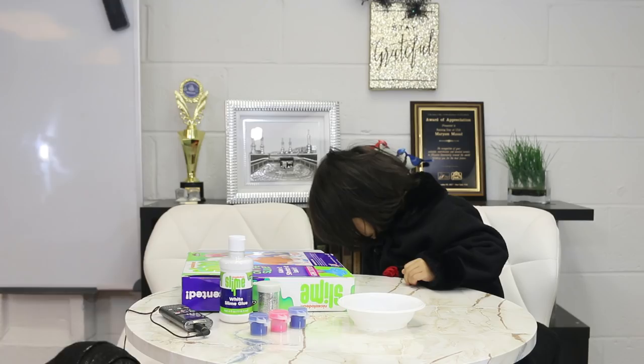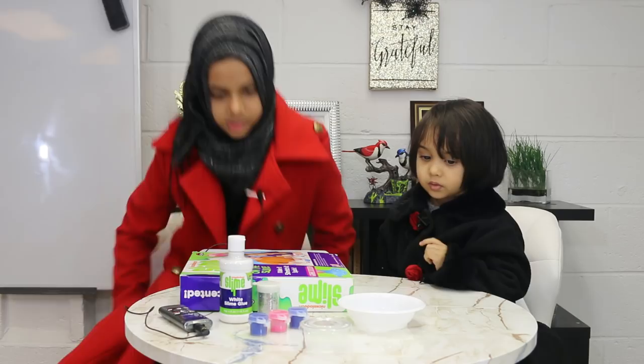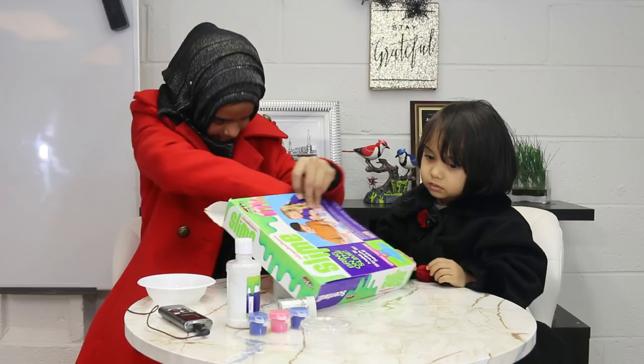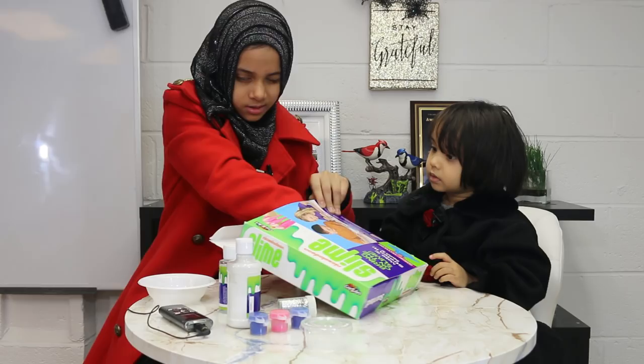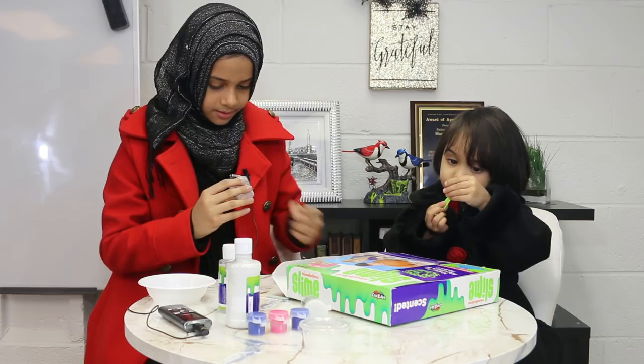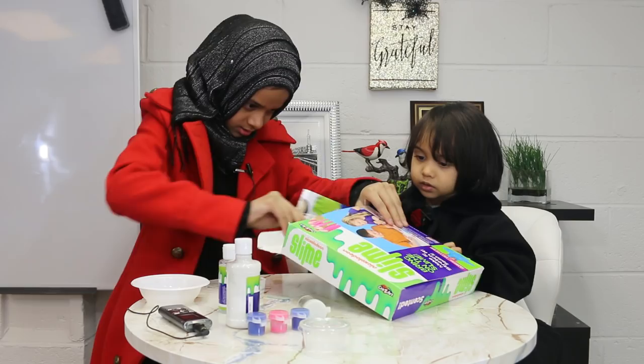Now we're going to be making slime with this blue. We have a bowl, a tiny bowl, an activator to make it slimy, a spoon, a mixing stick, a cup, and a measuring cup — and the instructions are in here too. Fatima, are you ready to help Mariam? You'll have to answer a few questions at the end.